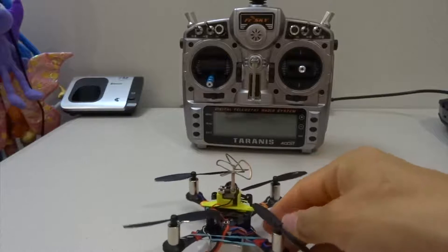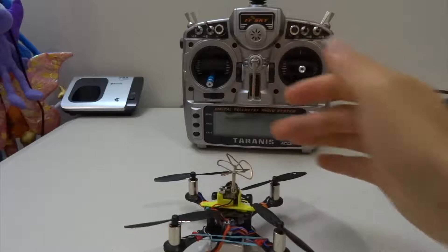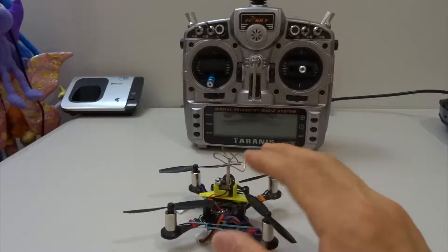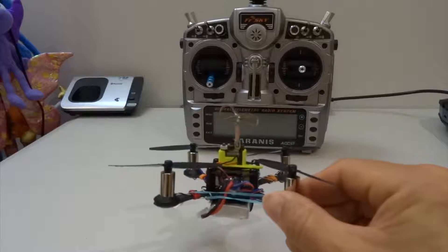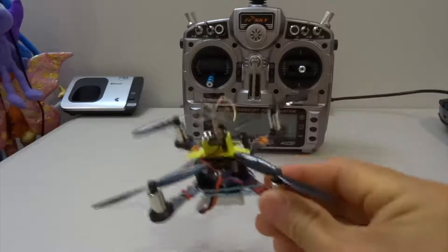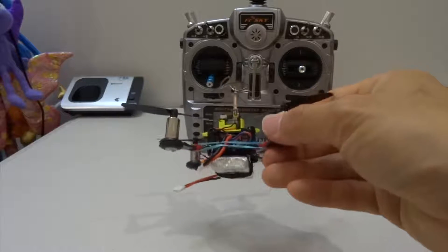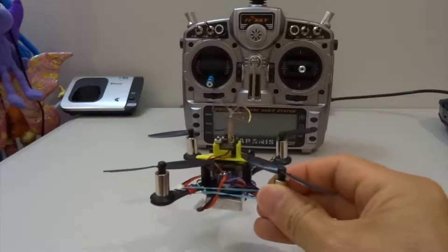For example, if you use a bigger quad with a 4S battery and a camera in front, the back portion will be heavier than the front. When you pitch forward you probably need a higher P to pull it forward. Because you have to snap back to the original position, you also need a bit more I correction and a bit more D to smooth the process out. Anyway, that's just a recap of PIDs and tuning.